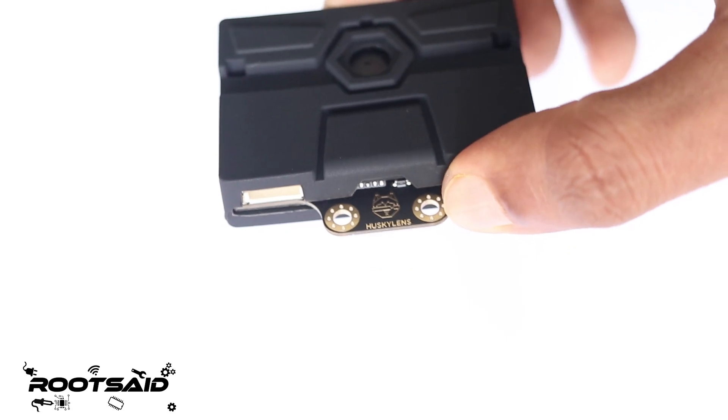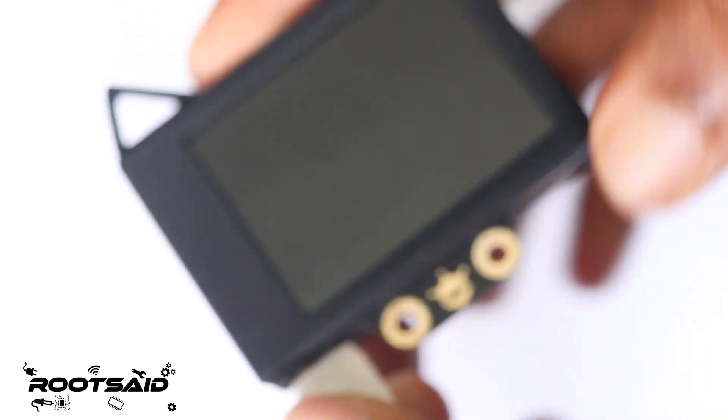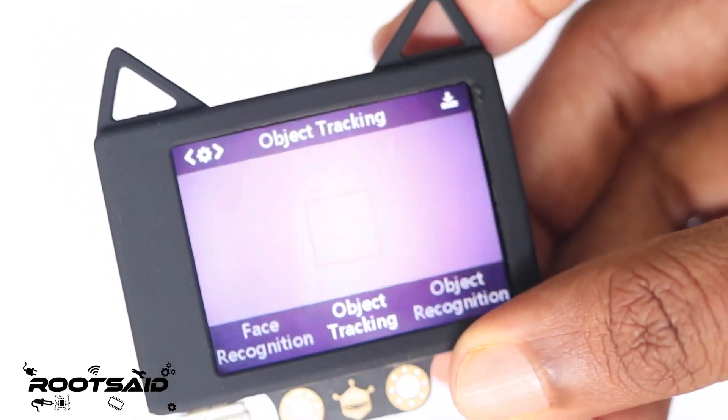Before going into programming or coding or whatever, let us see what it can do by itself. I am going to power it up with a USB power adapter. When you power it up, you will be able to see this boot screen. As you can see, it boots up really quickly.